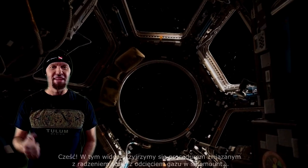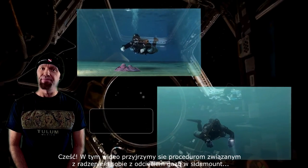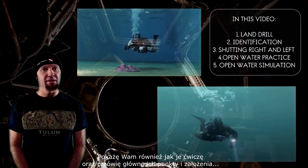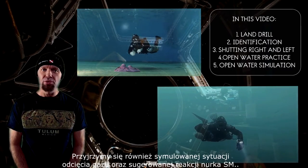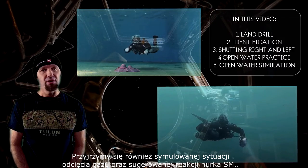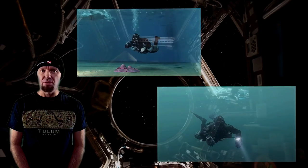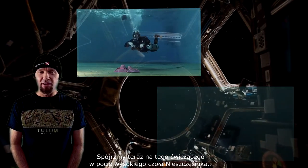Hi everybody! This video is on Valve Shutdown skill and procedure. I will try to show you how I practice it and indicate the main points of the skill. I will also show you a simulated out-of-gas situation and a sign bomb diver's immediate reaction to solve this problem. Now let's take a look at this crazy guy practicing.